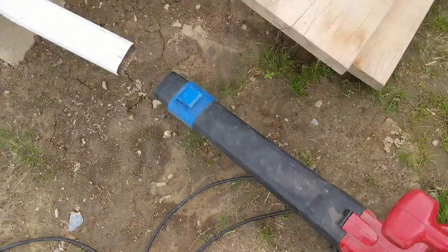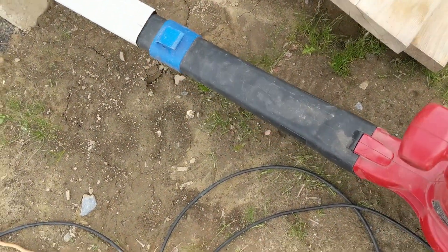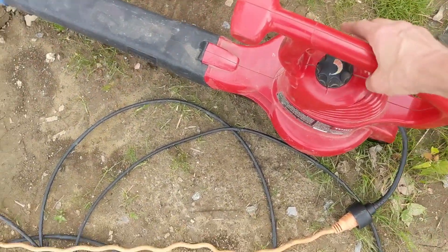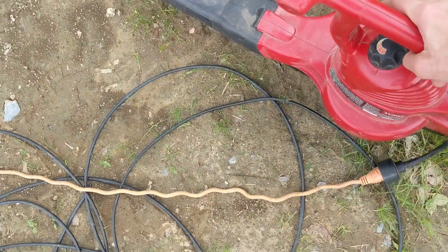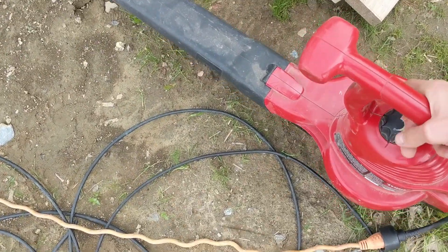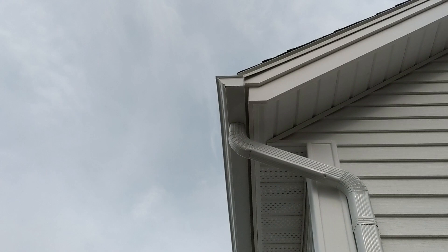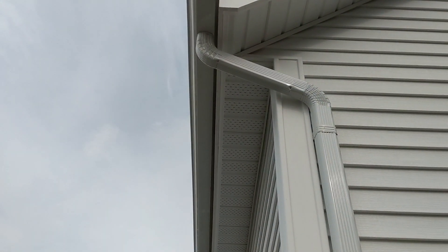All right, so here's my leaf blower and what I'm going to do is put it in the bottom end of the downspout, then lift it off the ground and put it on max. Stuff should fly out of the top unless it's too plugged — it may not work.